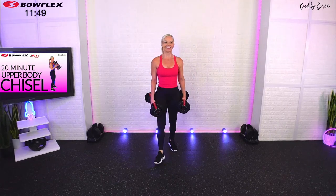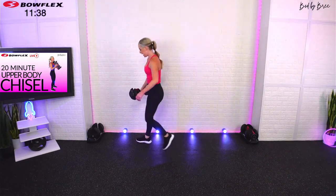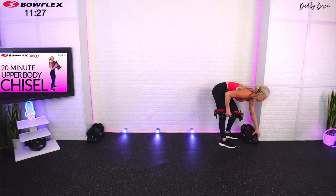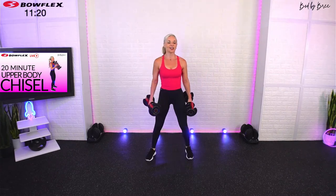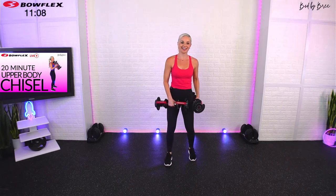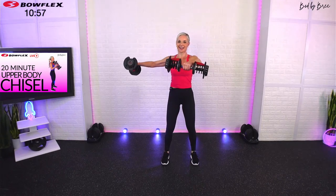Five more seconds — I'm going to give us a 45-second transition break. Next you're going to want to take a little bit of weight off. We're going to go between shoulders, bis, and tris, so select a lighter weight. We changed it up just a little from our full body chisel — we're going into a front side raise but it's going to be isometric: front, side, and down, holding a little longer.